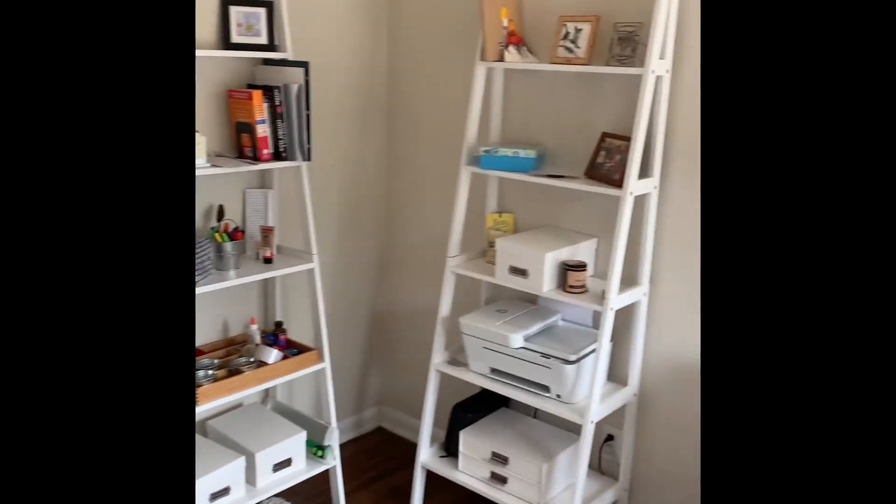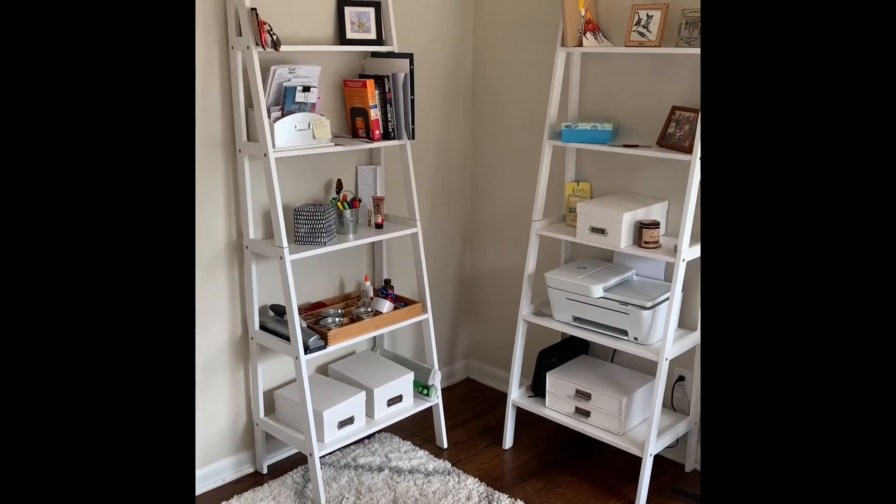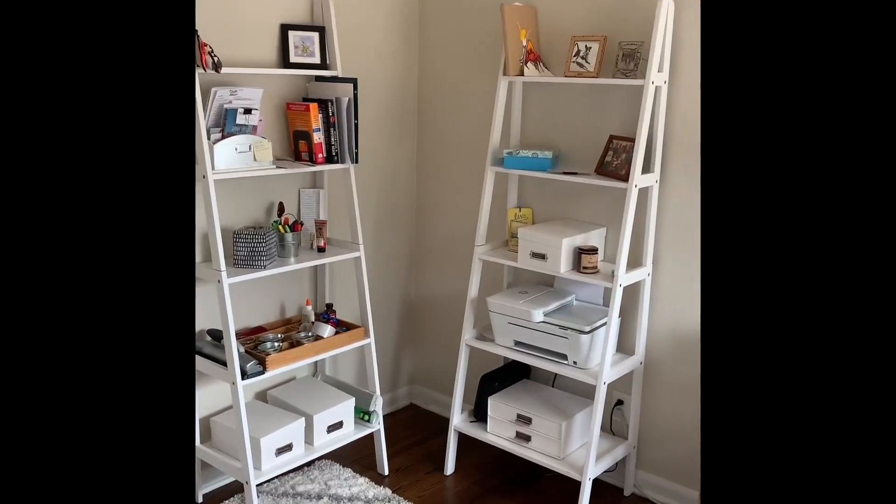I recently bought these A-frame shelves off of Amazon. I really like them. They look really nice in my office and I want to show you three reasons why I chose these over some of the other very similar products on Amazon.